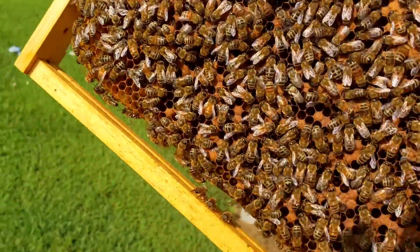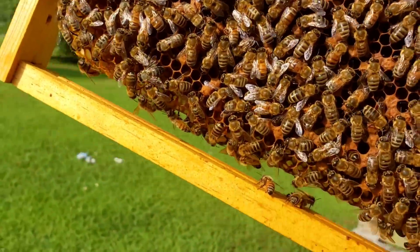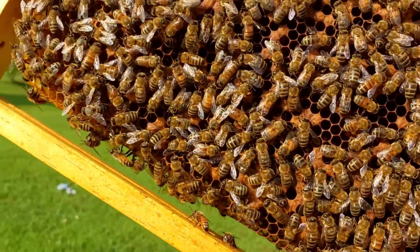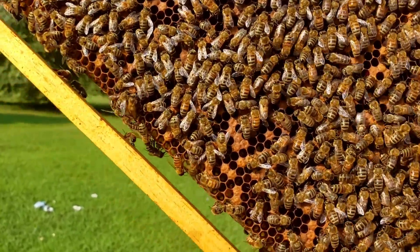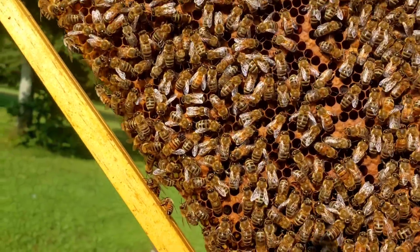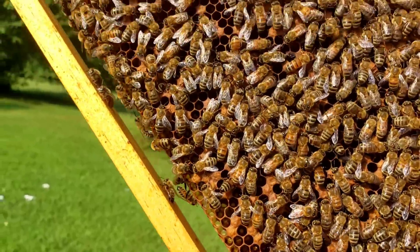We'll scan across this if we can see any. A lot of times when I'm filming I'm looking at the camera looking for the queen, and I won't spot her, and somebody will pop up and say 'there she was at such-and-such timeline' — which I do appreciate because I can go back and look at that timeline where I've missed her. Now this right here is covered in eggs, so this is a good little split.